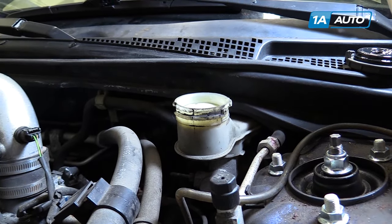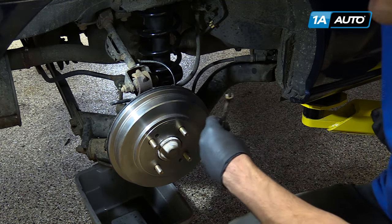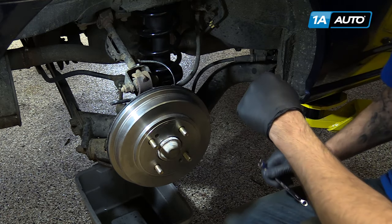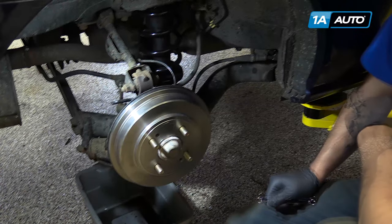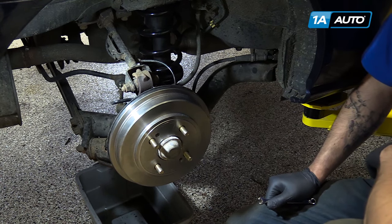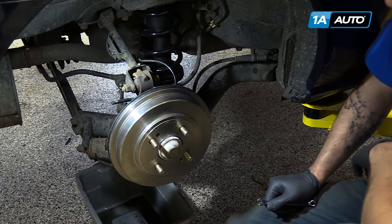Leave the cap off and start bleeding the brakes from the farthest corner to the master cylinder, in this case the right rear. Use a drain bucket or similar catch pan under each corner of the vehicle to catch the brake fluid when you bleed.